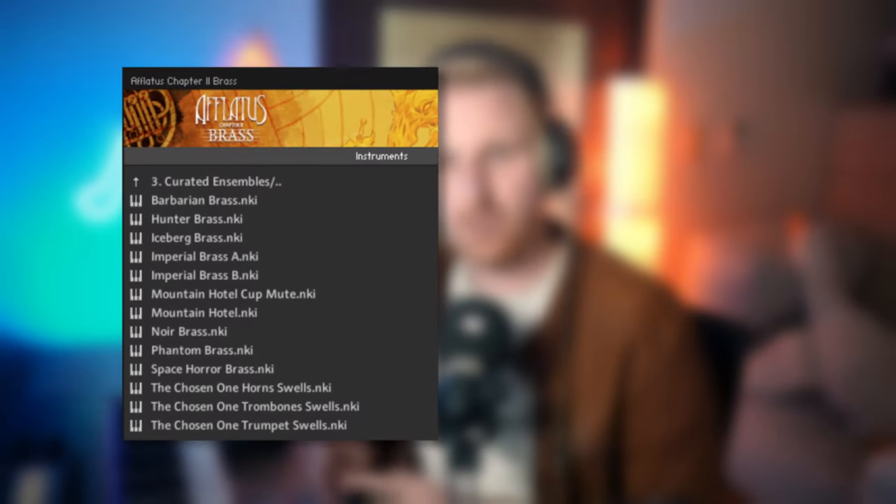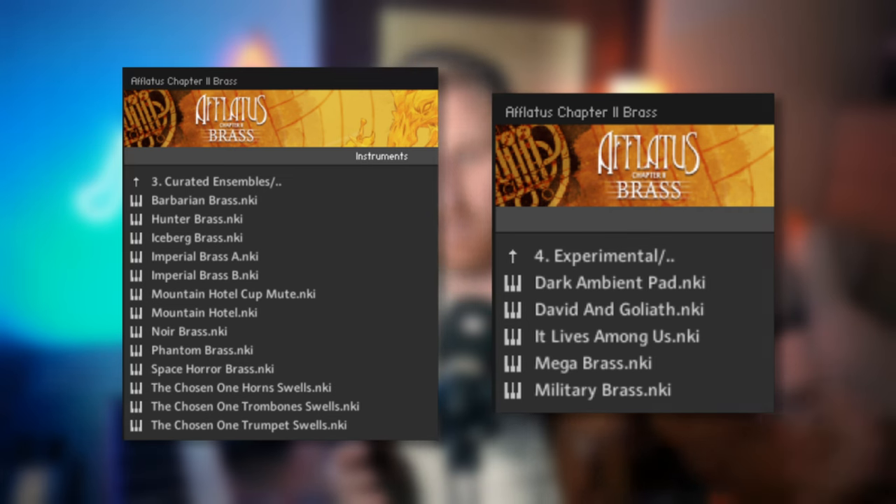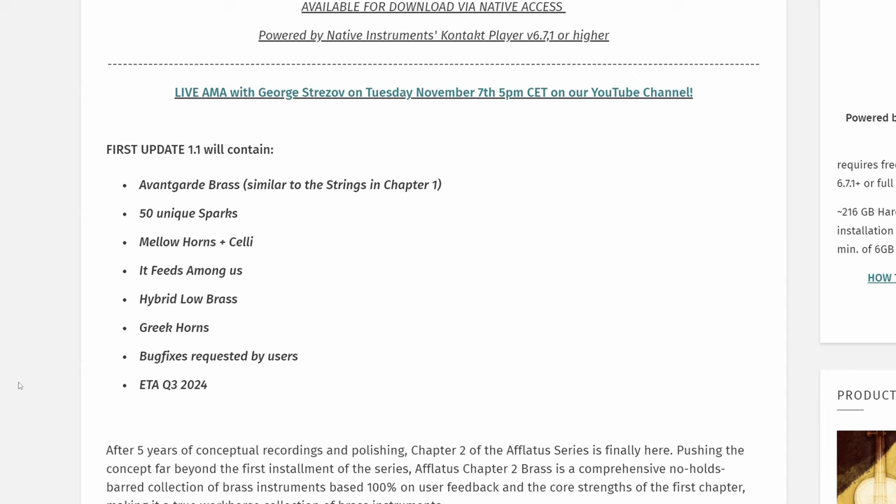These curated ensembles together with the experimental patches are great inspiration candy for me. They cover many musical colors, come in multiple articulations that fit their mood, they feel powerful under my fingers and are fun to play. Good job on the inspirational side. I'm addicted to these ensemble patches and would like to see more. Strezov announced that there will be a few more brand new patches in the 1.1 update — I am looking forward to it.